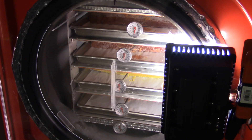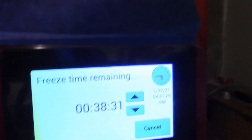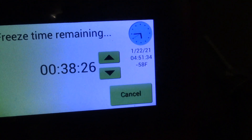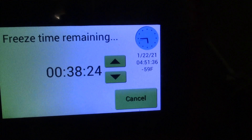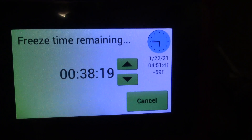So the freeze dryer currently says negative 64. This thermometer is only accurate from 0 to 220 Fahrenheit, and I know that it's quite inaccurate when it goes into the negatives. So I know it's lower than 20 below zero right now on that tray. It fluctuates quite a bit once it's down in the 40, 50, 60 below zero range. So I'm going to start it now.